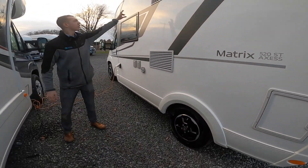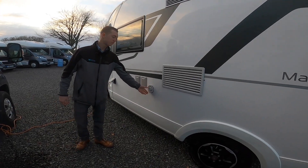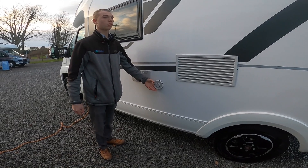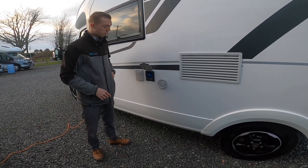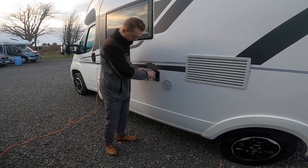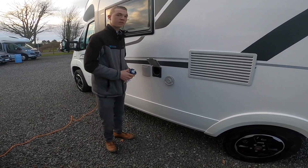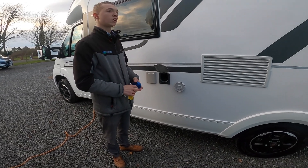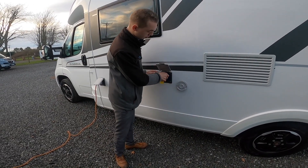On the outside you have your two fridge vent covers. You've got your Truma boiler vent — make sure that's obstruction-free as it allows fumes from the water heater and boiler out. You've got your fresh water fill-up point, which opens and closes with this key. You can take it off and put a hose pipe in there and fill it until it overflows. The digital control panel on the side will show you how much water is in the fresh water tank.